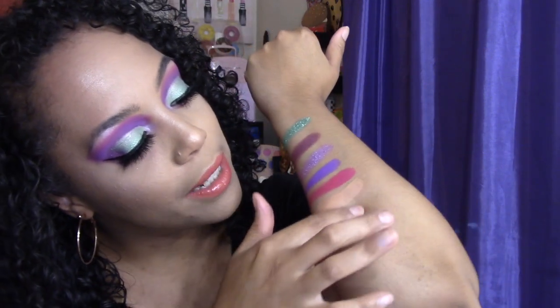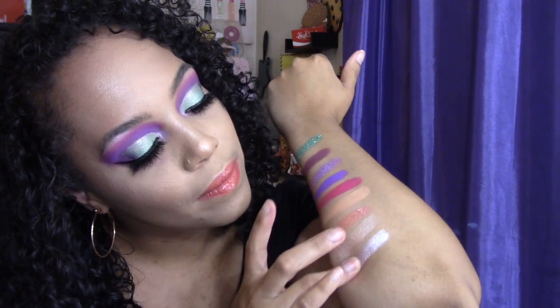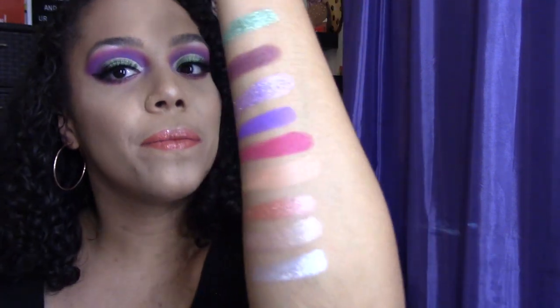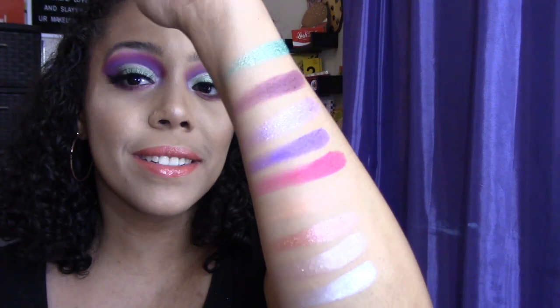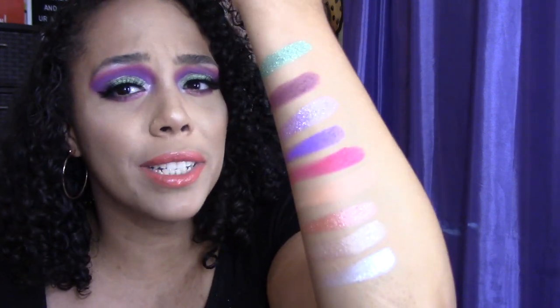These are really pretty shimmers. Here they are — put them right at the bottom. There we go, here are all nine of the shadows. Very, very beautiful. The shimmers are absolutely gorgeous, very reflective, very pigmented. The mattes are very pigmented too and easy to blend. I absolutely love this formula.